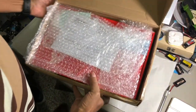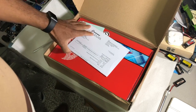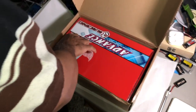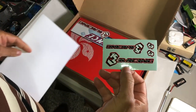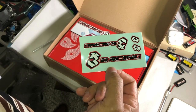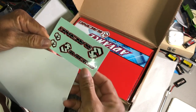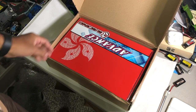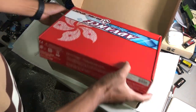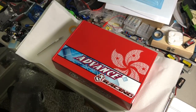Alright, let's get this bad boy open — bubble wrap, always good to have. There's a receipt and some stickers. By the way, I'm recording this on my new iPhone 10 just to see the video quality. Anyway, some stickers and the receipt — let's get those out of the way. You guys can see it's a kit form.